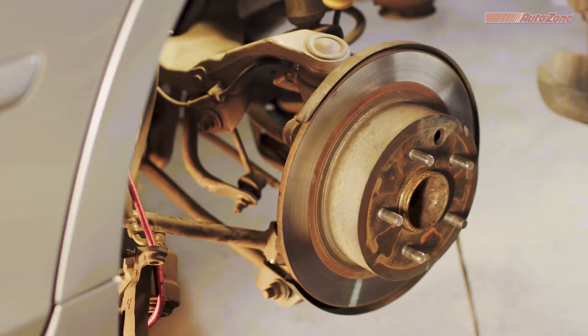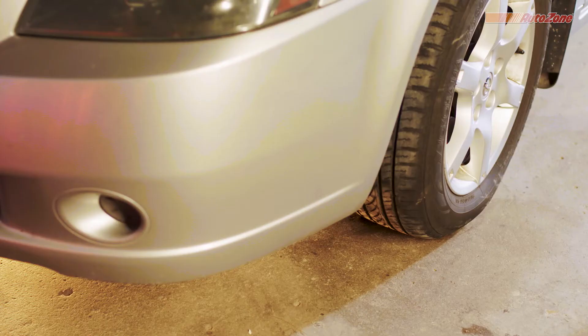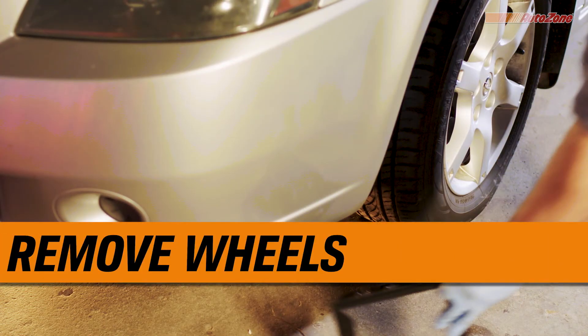While you're not changing your rotors today, now is a great time to check them for any irregular wear patterns or signs that they need to be replaced. Before you install the new, you have to take off the old. And while a 2005 Nissan Altima is being shown here, the same steps will help you with your vehicle.